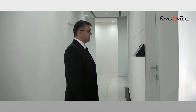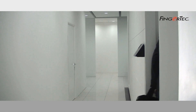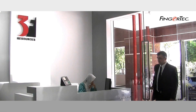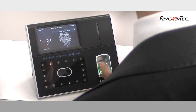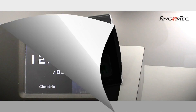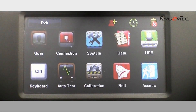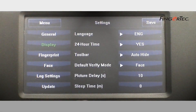As a traditional stronghold for fingerprint identification, the Fingertech Face ID 2 reader is also equipped with fingerprint features. Users who are more comfortable with fingerprint verification can change to fingerprint mode by pressing the fingerprint icon. You can also set fingerprint as the default verification if the majority of users opt to use the fingerprint feature.